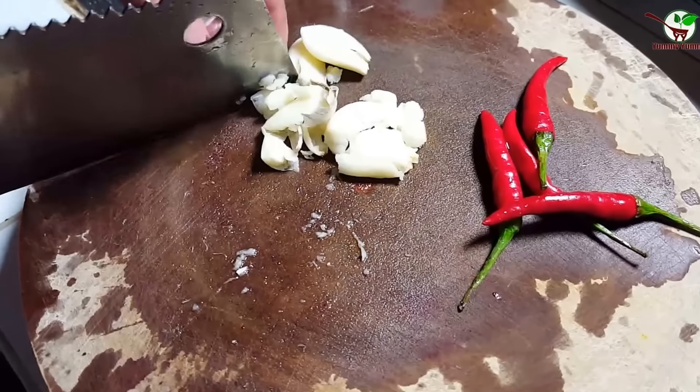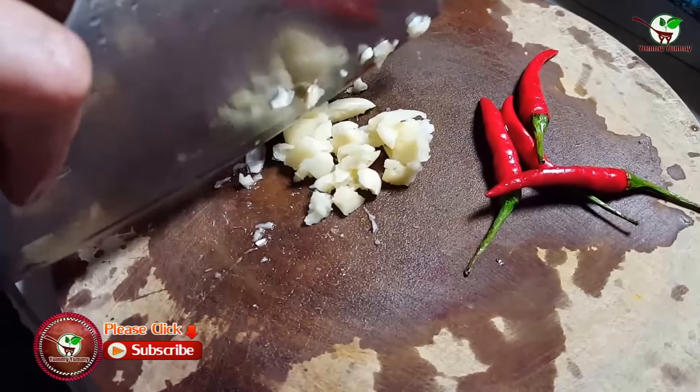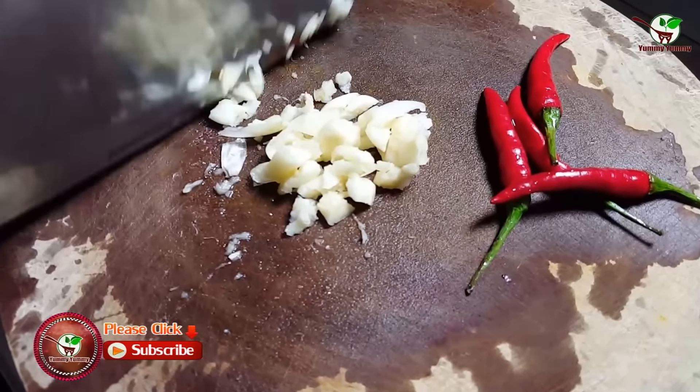Now we start to break the garlic. You can see in the video there is garlic.